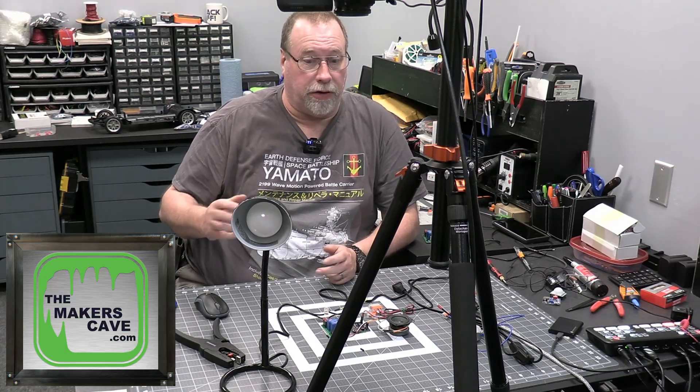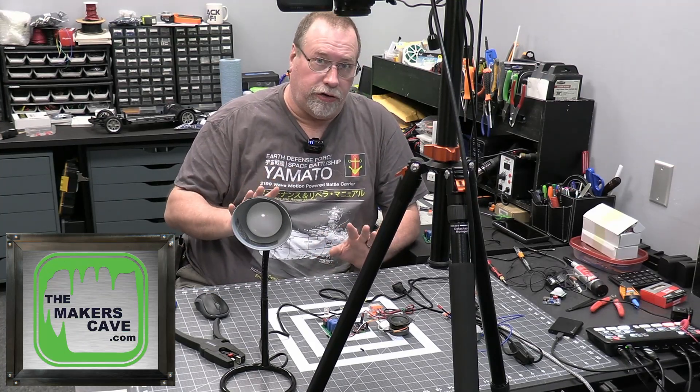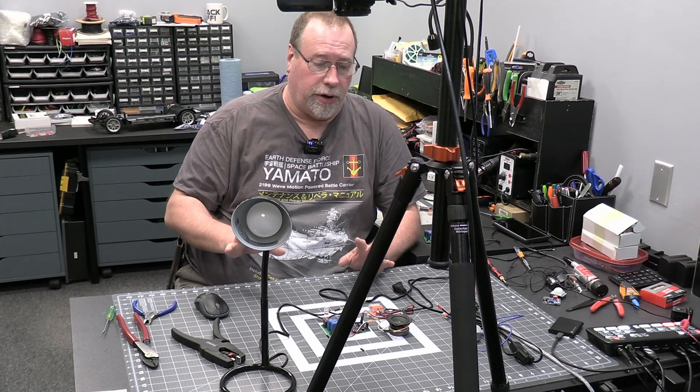Hi, I'm Steve. Welcome back to the Maker's Cave. Today we are going to expand a little bit on the last video I did.